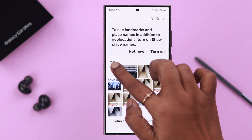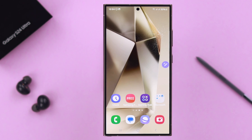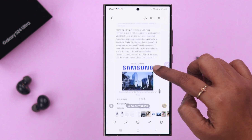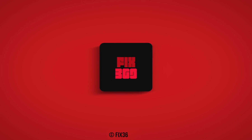All your screenshots will be saved in your Gallery, and you can edit them right from there as well. That's how you take screenshots on your S24 series phone. We're happy to help — thanks for watching.